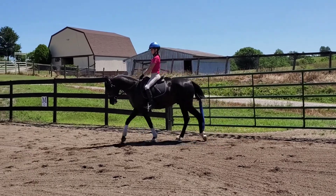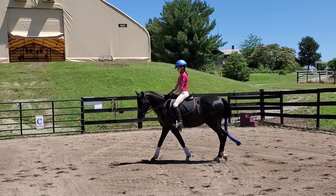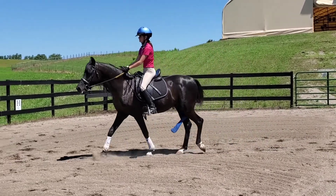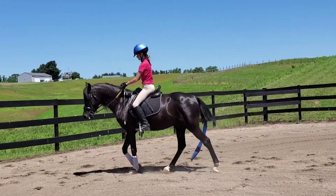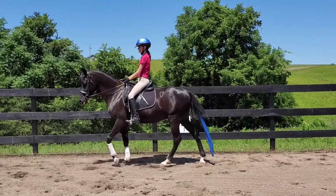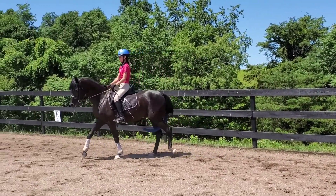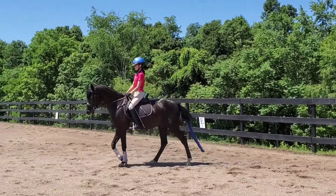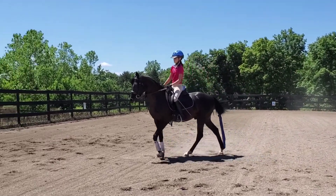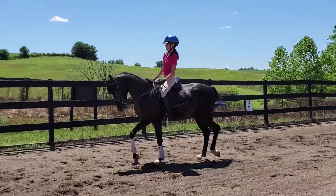Now you're going to keep him — get your easy side. Inside rein. Switch your whip. There you go. Keep them round. Now, when you ask for the trot, I want you to keep them around. Open your hands when you ask for the trot, at the same time. Now trot.